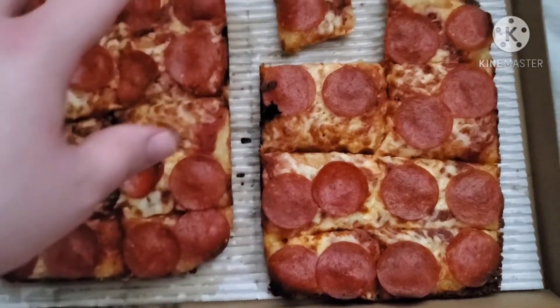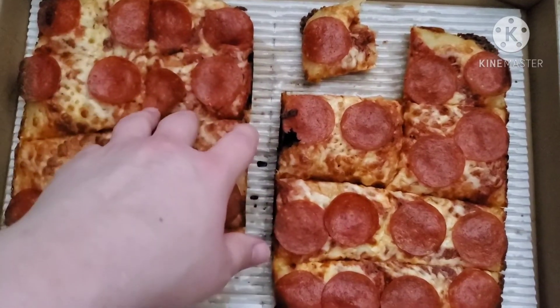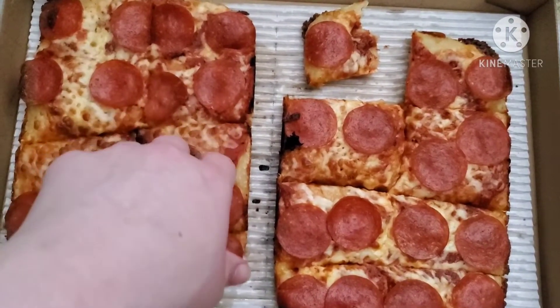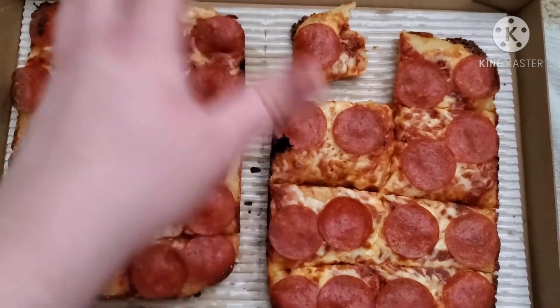This is actually cheaper than a normal deep dish. The normal deep dish is $12.99 at least where I live, and this is $10.99, so it's about two dollars less. But it tastes like normal pizza, I'll be honest — it just tastes like a normal pizza.